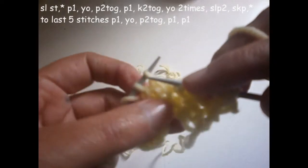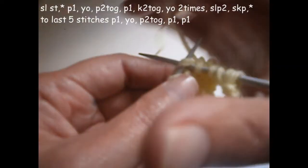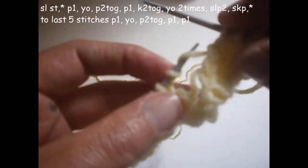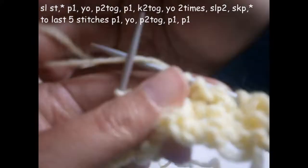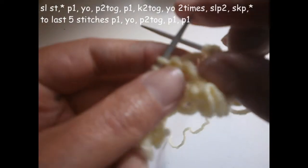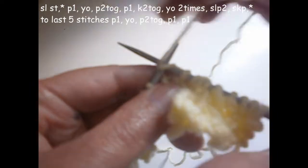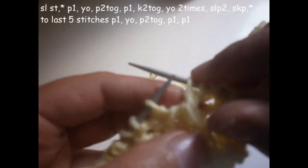Now we're going to knit the next two stitches together like this. We're going to slip these two and put the thread two times on the needle like that. The next stitch we don't knit it; we put it directly on the needle, we knit the other one, and we put the one that we didn't knit over the other one.